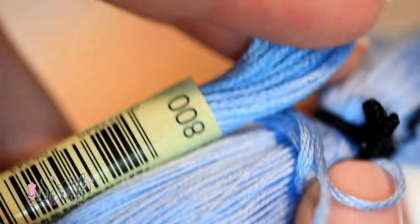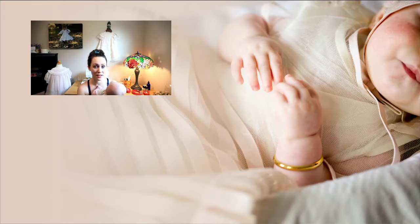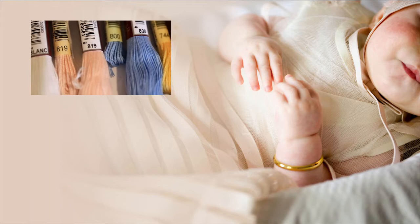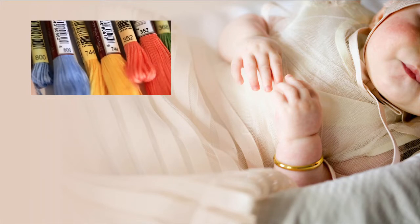Floss is a great thing for beginners. I used to use it all the time. I will grab it here and there for particular garments, but really I find myself grabbing floche way more. And once you discover floche, I think it's like the end all be all for hand embroidery work.